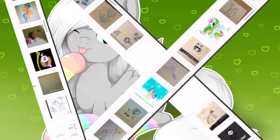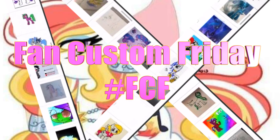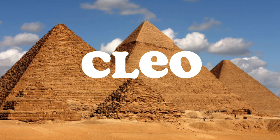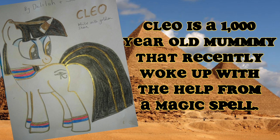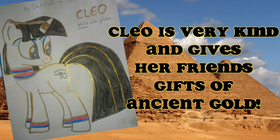Hey guys, it's AmandaPanda and today is Fan Custom Friday where I pick one of my fans' custom OC ponies and make it in real life on my channel. This month's winner is Cleo, submitted to me on Instagram by Delilah and Sarah. Cleo is a thousand-year-old mummy that just woke up with the help of a magical spell. She can see into the future, create sandstorms, and is very kind — often giving her friends golden treasures. Let's get started making Cleo!